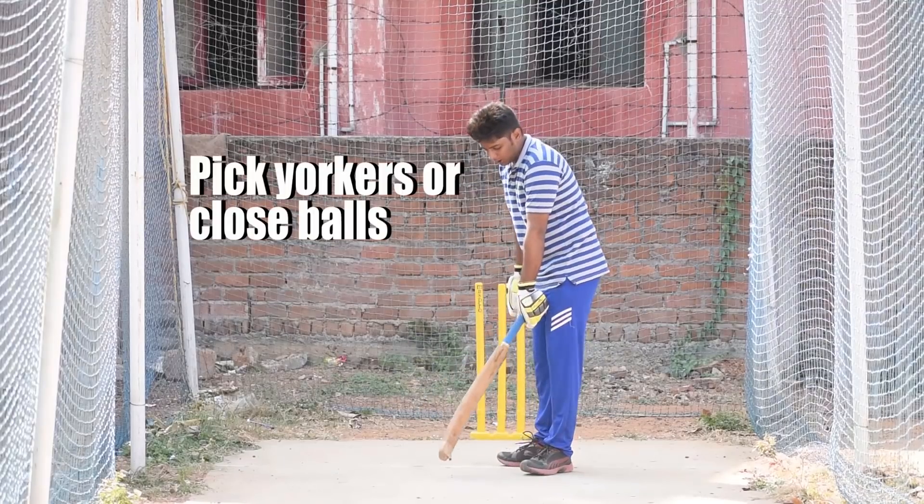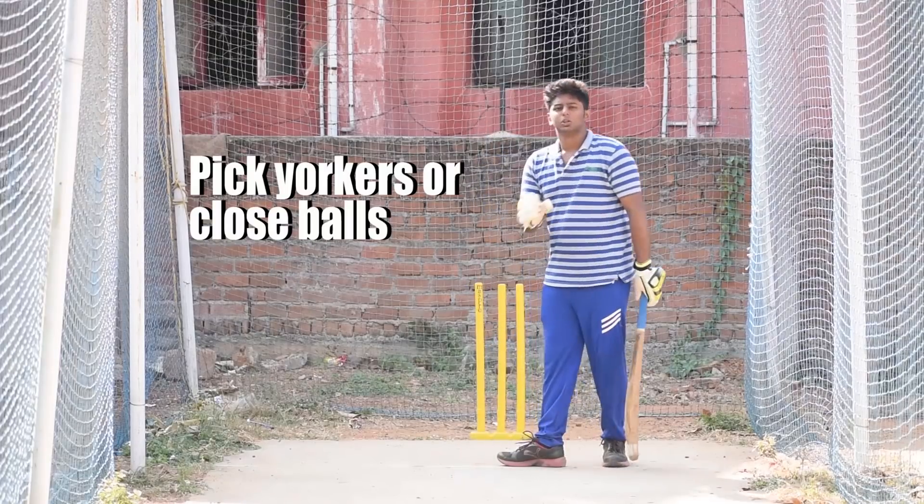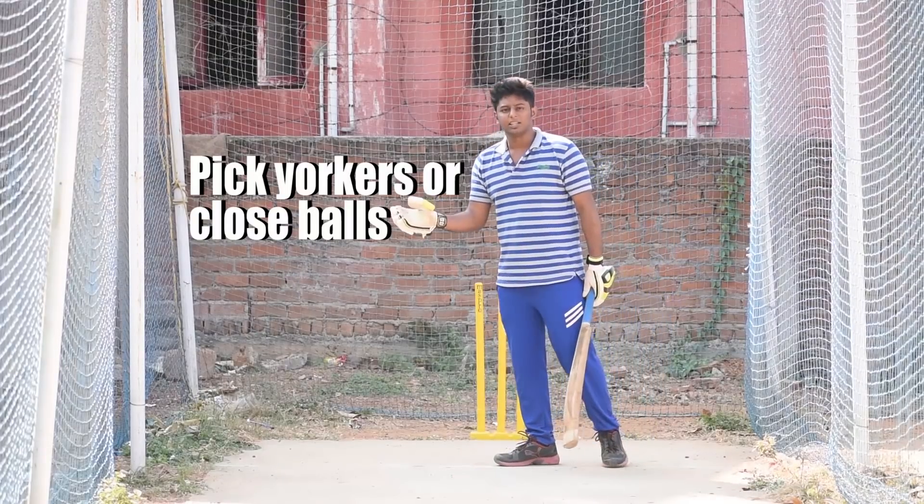What you want to add is that this works best on a short ball or a close ball. The length is easier to pick for these two types of balls.